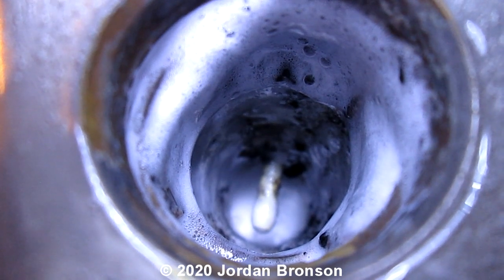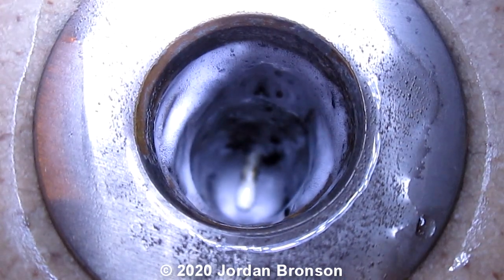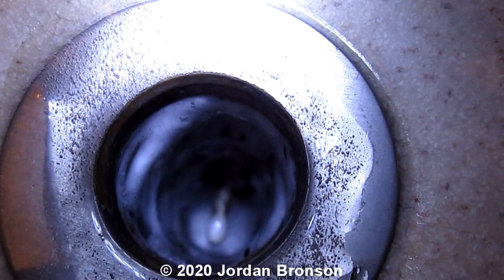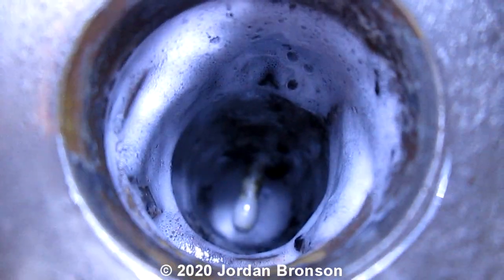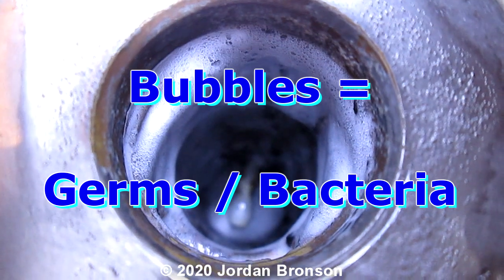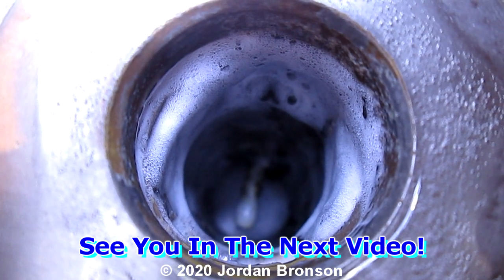Before there was no white stuff, meaning there were no bubbles before, but now there is. Look around here — there's no white stuff even though the gel is there. That means there's no germs. But down there there's germs and bacteria, so it turns the gel white. Now we know that the gel works, at least for germs.